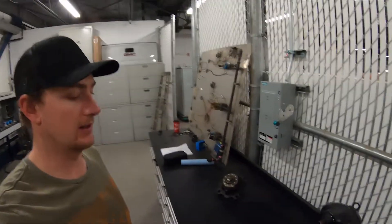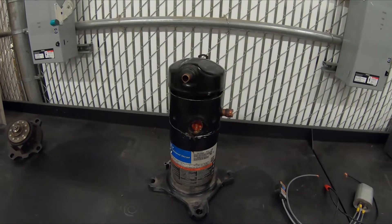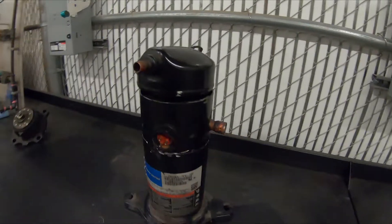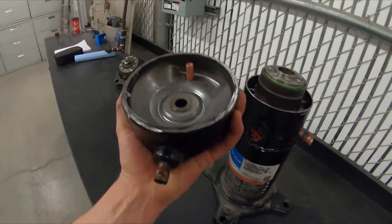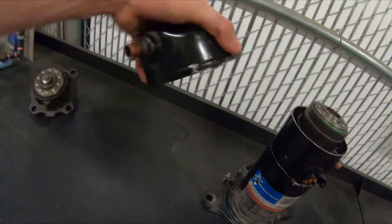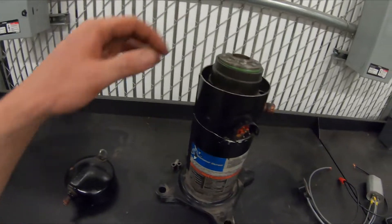Hey guys, I wanted to show you this Copeland compressor that I pulled apart. It came out of a one-and-a-half-ton air conditioning condensing unit. When you're pulling these scroll compressors apart, all you got to do is cut right below the weld and this top segment comes off. You'll see the pressure relief there, and there's also a check valve in the top segment.